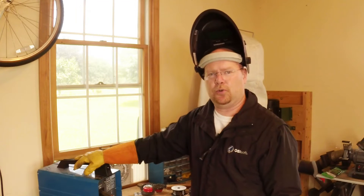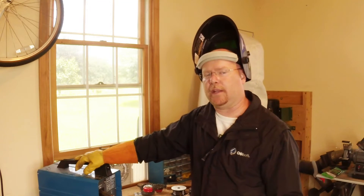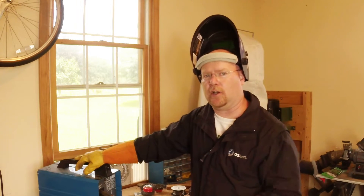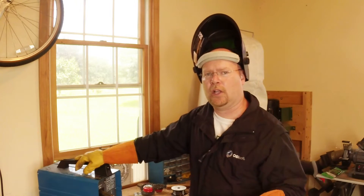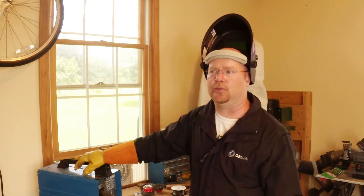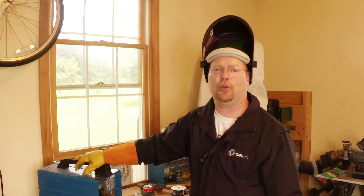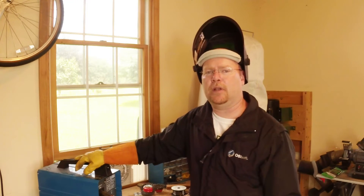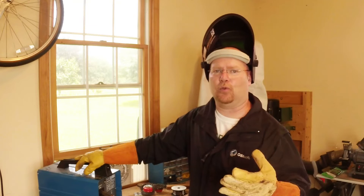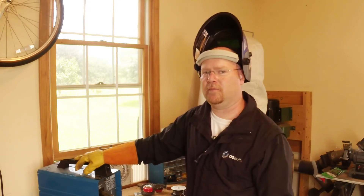So is all this worth doing? I probably wouldn't spend $80 or $100 on one of these things from the store. By the time you're into $100, you're into Craigslist Lincoln, Miller, certainly Hobart or Longevity if you can find them — brand name real MIG welders that will accept gas, that come with the right tip and certainly a better feed roller mechanism.